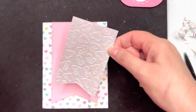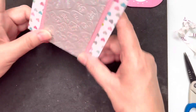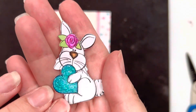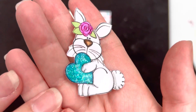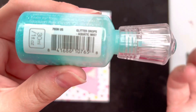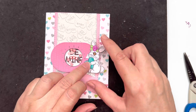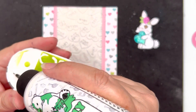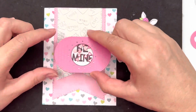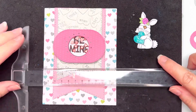I do like to make sure I've got plenty of glue onto embossed pieces just so you can make sure you've got good contact over the surface of the embossed area. Here's a little bunny that I colored in from the stamp set, and once I'd colored it in I also brought in some Nuvo glitter drops in Aquatic Mist — it's a really pretty aqua color. My bunny is going to sit over top of my shaker element, and you can see there's stamping on the back of that shaker piece because I didn't want to waste any paper.